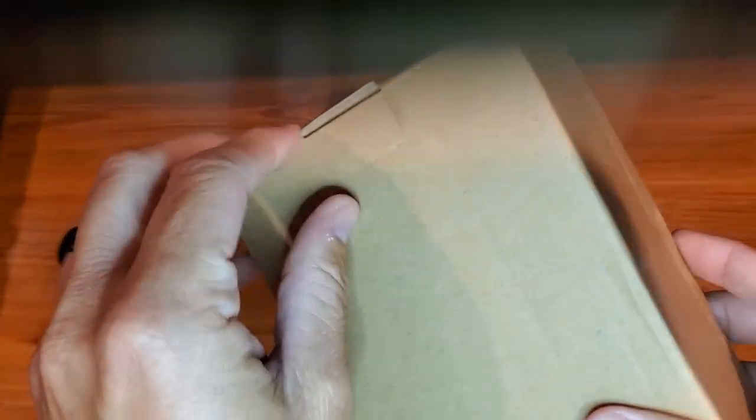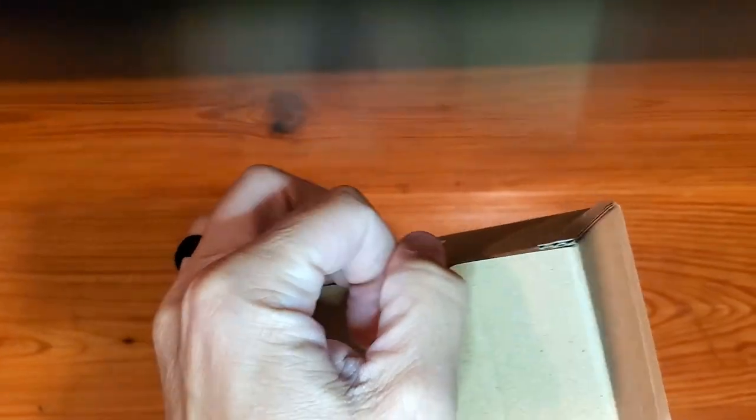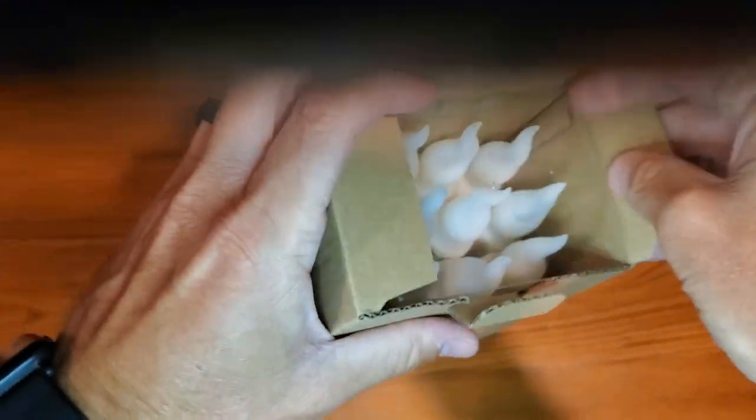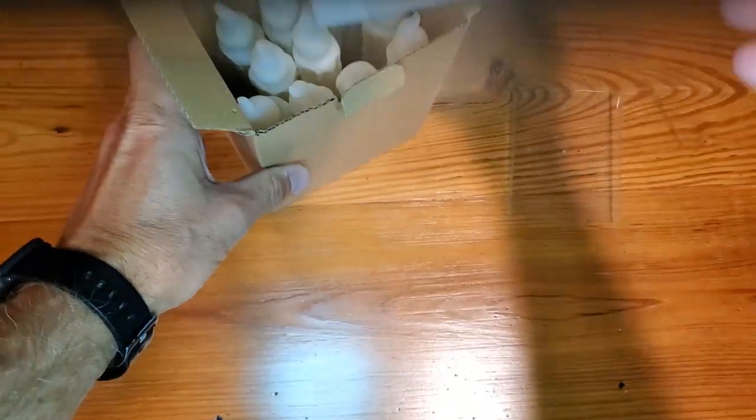This is a simple and fast review of the flameless floating candle — kind of a Harry Potter style candle. I just want to show you what they look like in the box, and we'll get them opened and demonstrate.